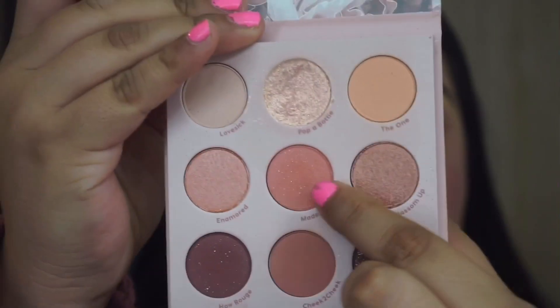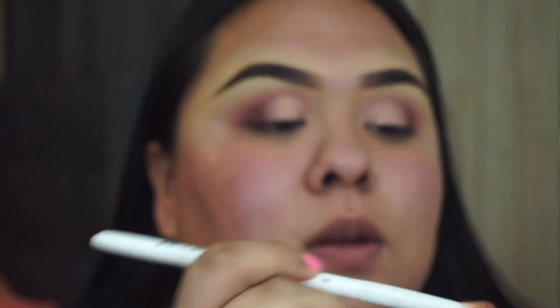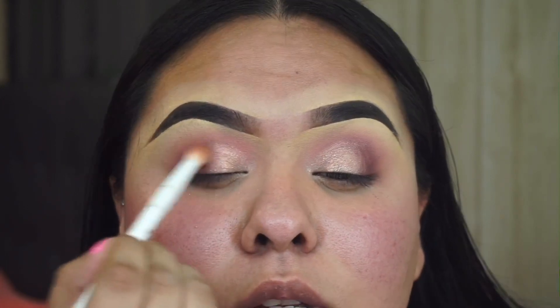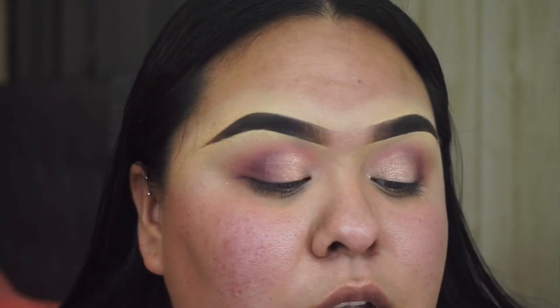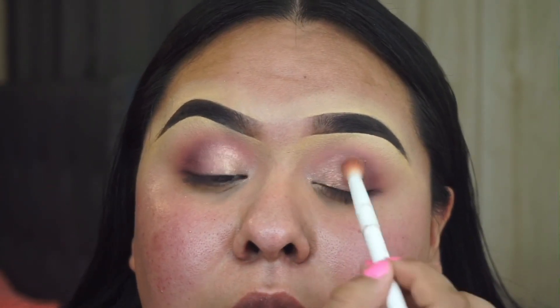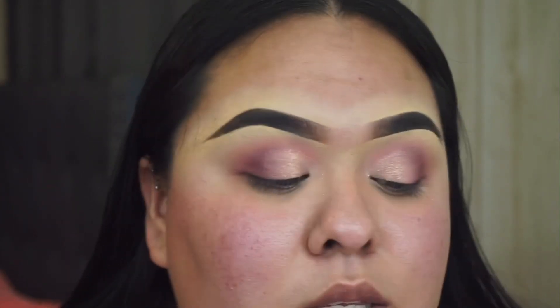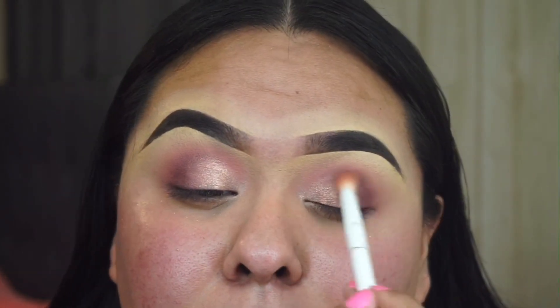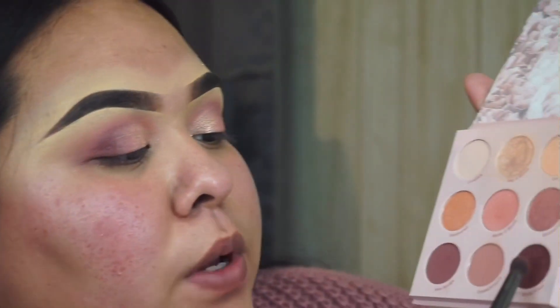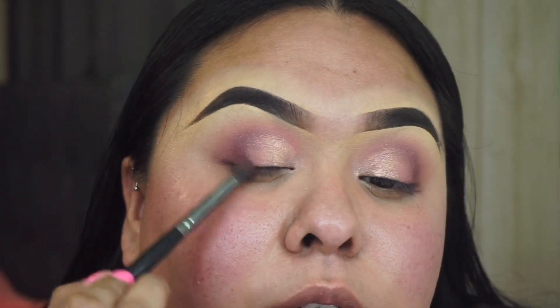Now I'm going to take 'Made You Blush' again with the Wet n Wild brush and add this to the center of my lid, just so that the lid shade and the dark maroon shade on the outer corner kind of blend in together. Then I'm going to go back in with 'Blush Wine' and retouch the outer edge.